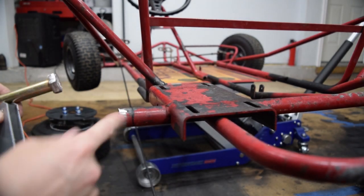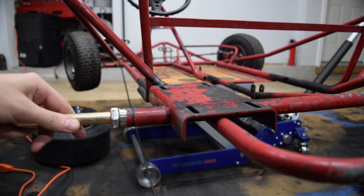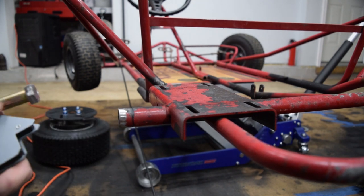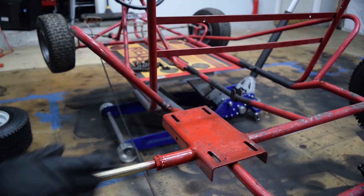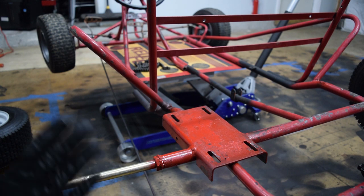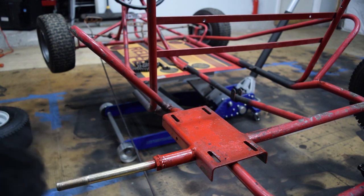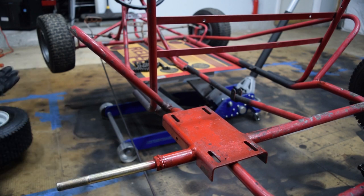I'm going to do a little more adjusting to get it to line up exactly right, then tack it, check the angles again, and then it should be good to go. I have it all welded now. I threw a coat of paint on it, the engine plate, and the areas of the brakes that I cut off. I checked the angles both during and after welding and everything's within 0.02 degrees, so I'm happy with that. I think it's a pretty good result and I think the weld will hold — only time will tell.